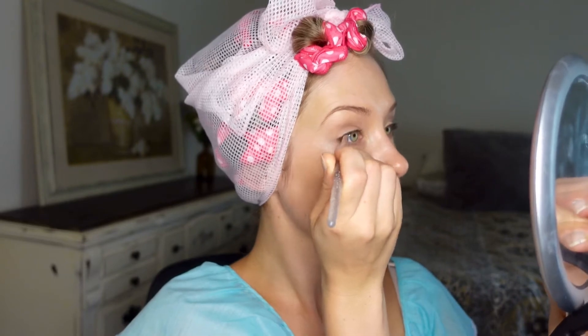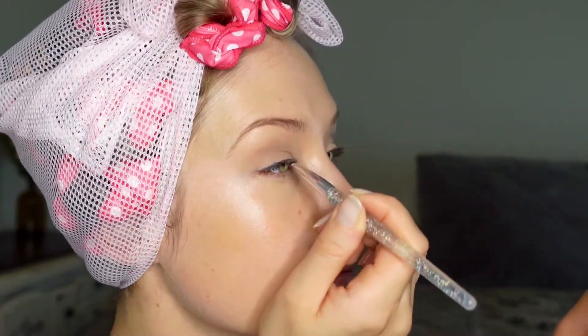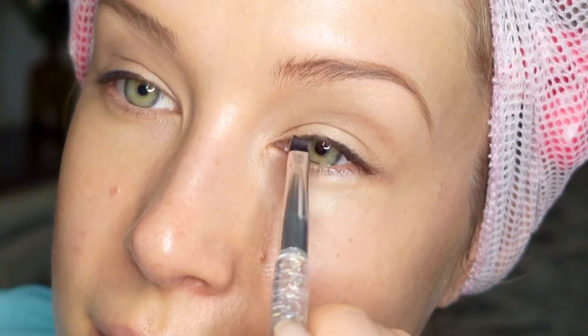For the eyeliner I'm wetting the angled brush and applying some cake eyeliner to the upper lash line. The color of this liner is a dark midnight blue, but a brown or black cake liner could be used as well. Eyeshadow liners tend to have a more natural and blendable look and will add some authenticity to the eyes.